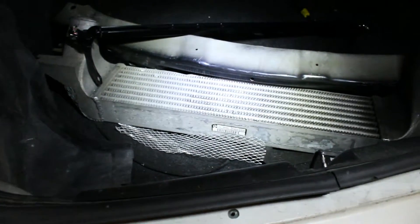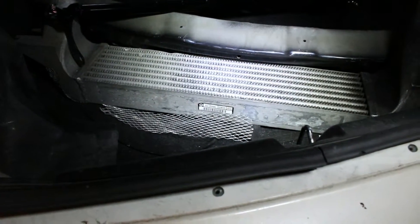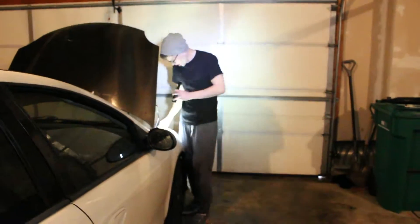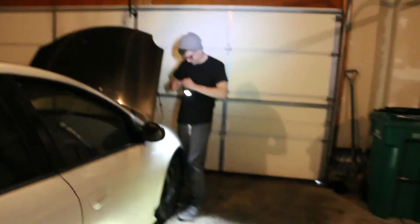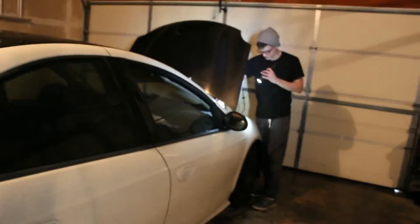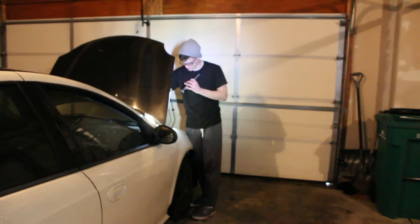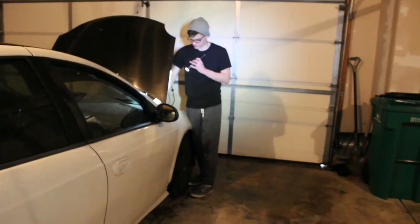I have an intercooler in the rear? Yes, you do. Cool. That must be like the second turbo. Shut your mouth — you know how dumb you sound right now? You don't even know how to work on cars. You should just get rid of this car. All right, shut up. I'm working on the rear.